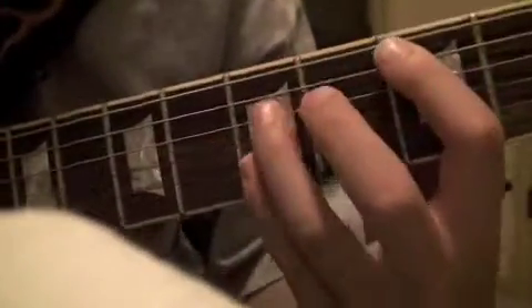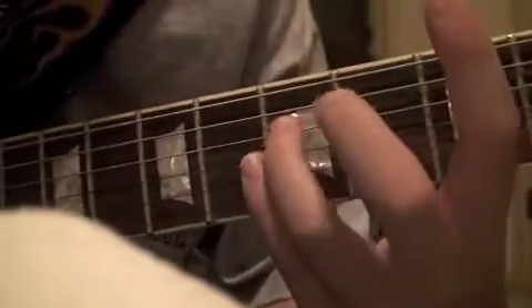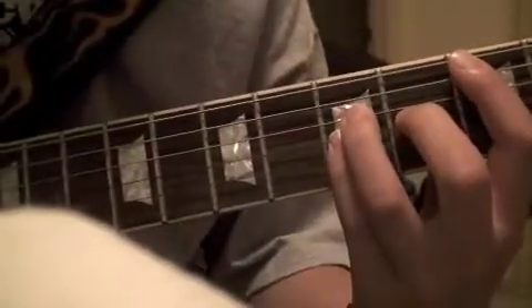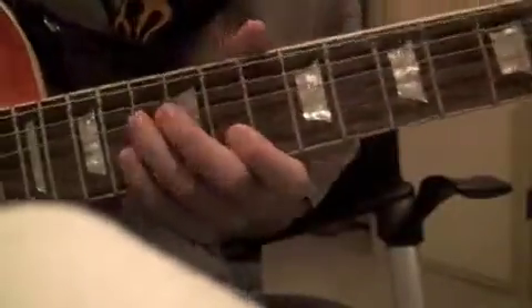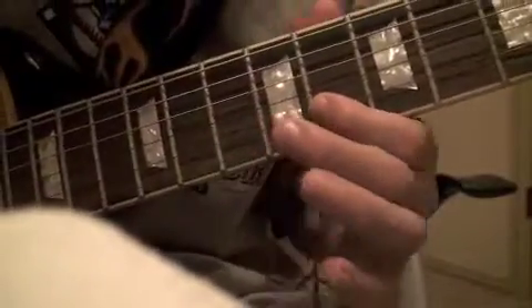So you're first going to start out with a C power chord, which is going to be your first finger on the third fret on the A string, and your third and fourth fingers are going to be on the fifth fret on the D and the G strings. Then you're going to slide all the way up to the eighth fret.